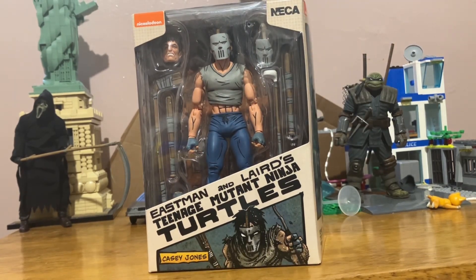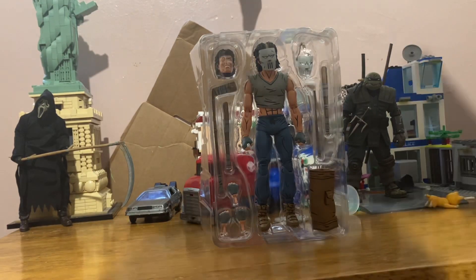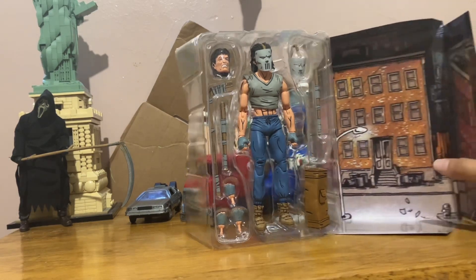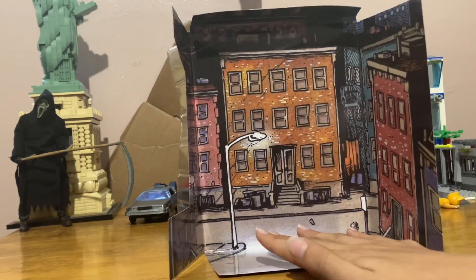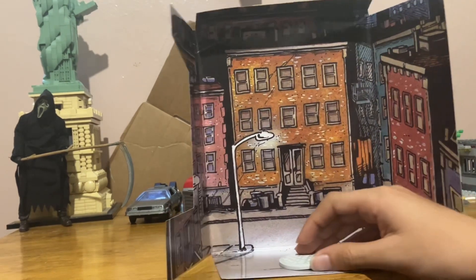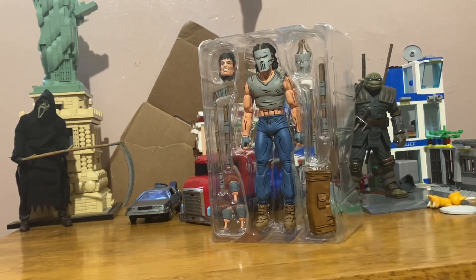Let's get him out of the package. So basically the box has a backdrop for the city, and this was also in the first Ninja Turtles comic book. Zooming in, there's like a sewer plate right here — I forgot what it said, but I'll remember later.